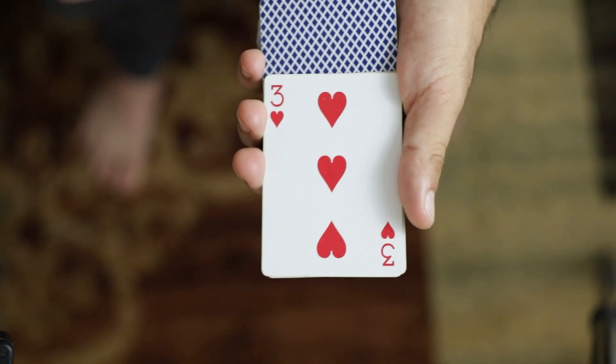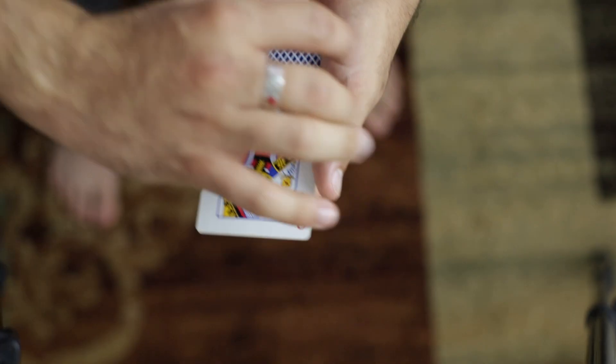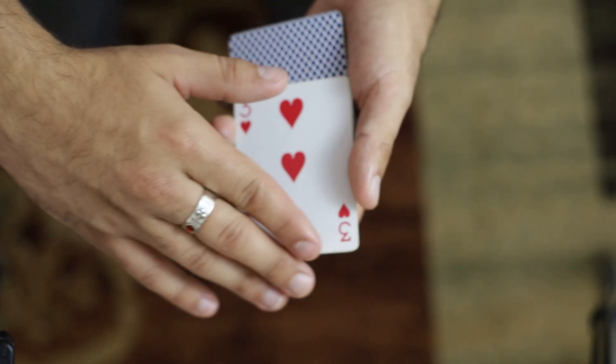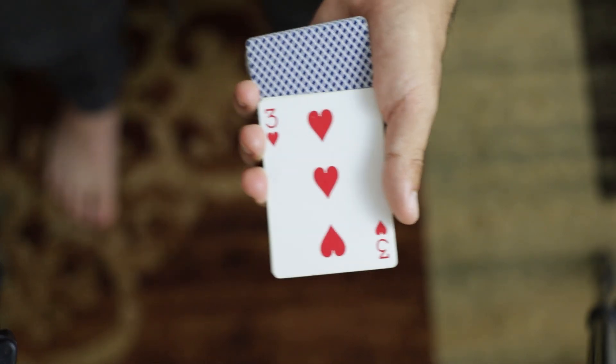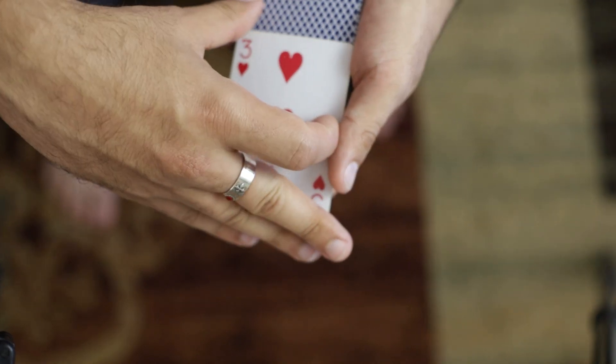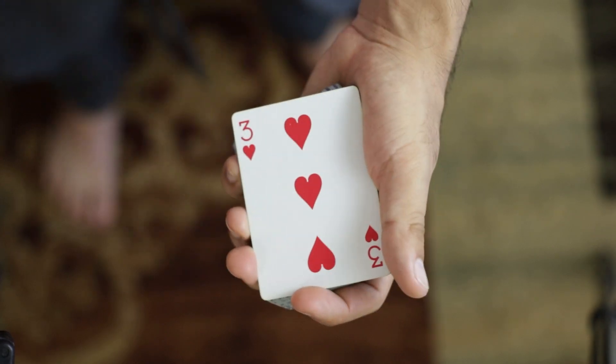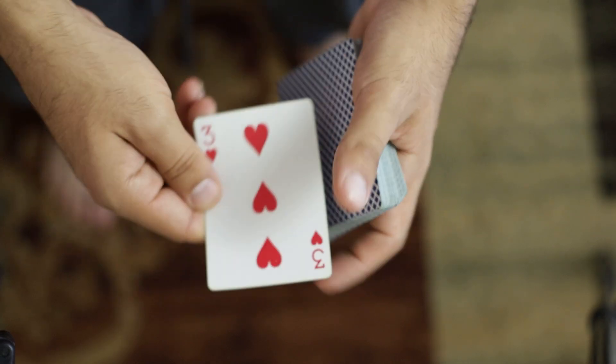We're going to come in, square the card up, make sure that it's aligned with the pinky, come down and that card is going to apparently change into a different one. Now at speed, that just looks like this — just like that, dropping off the card, squaring it up on the top and the bottom. And now you're left in a position where you have a double card here.